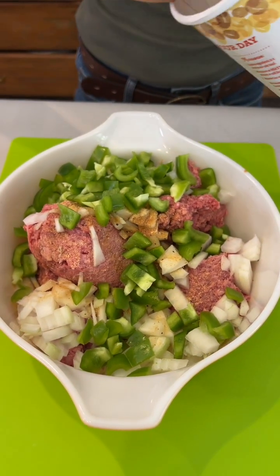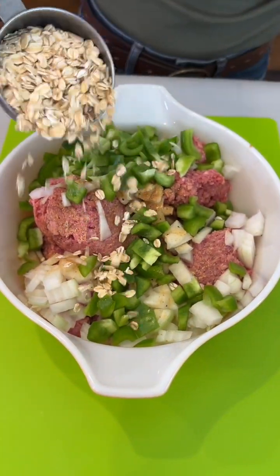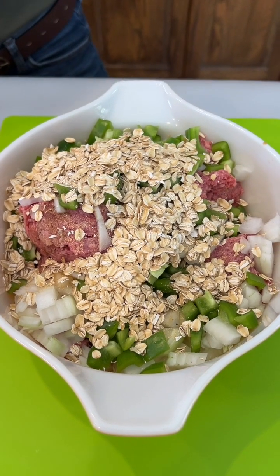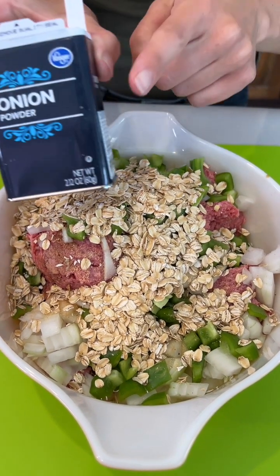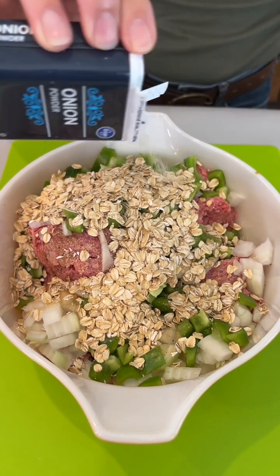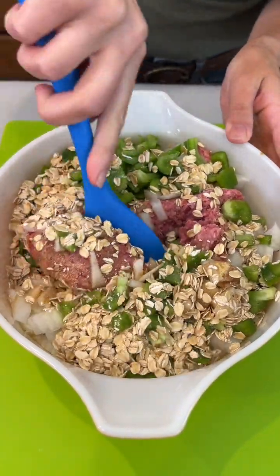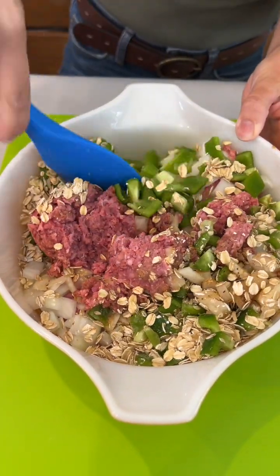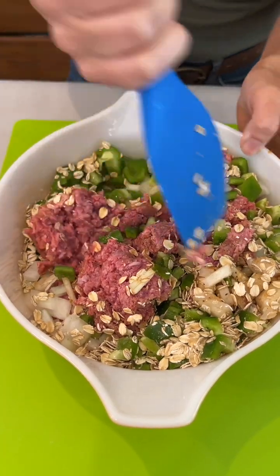Some people use breadcrumbs — you could totally use breadcrumbs — but I really prefer the oats. I like the crunch; it has a little more of a grounded, earthy flavor. And a little bit of onion powder as well, which really ties in those flavors with the onion. We're just going to give this a good mix, get all that ground beef saturated with our onion, seasonings, and green pepper.